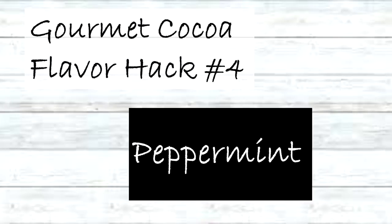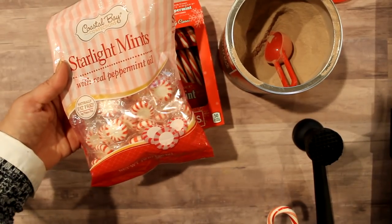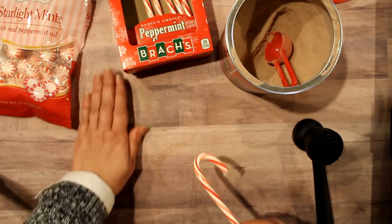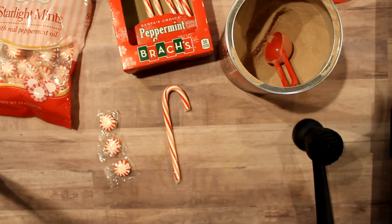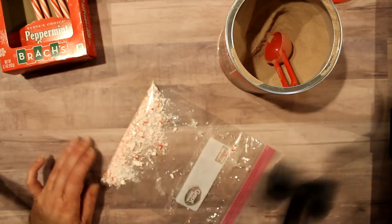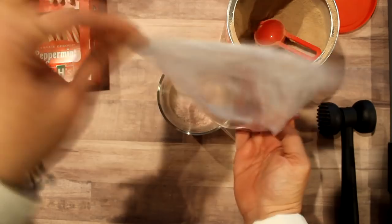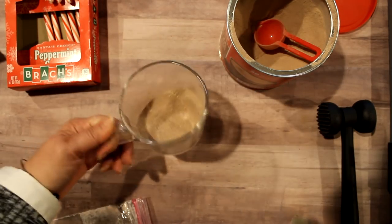The next flavor hack is the holiday favorite peppermint. We could use three peppermint hard candies, but since it's the holiday season we have candy canes available. The proportion would be one candy cane instead of three hard candies. Smash it up — it crushes pretty easily, not any more difficult than regular hard candies. Add it to your cocoa mix, give it a stir, and you have some nice peppermint hot cocoa.